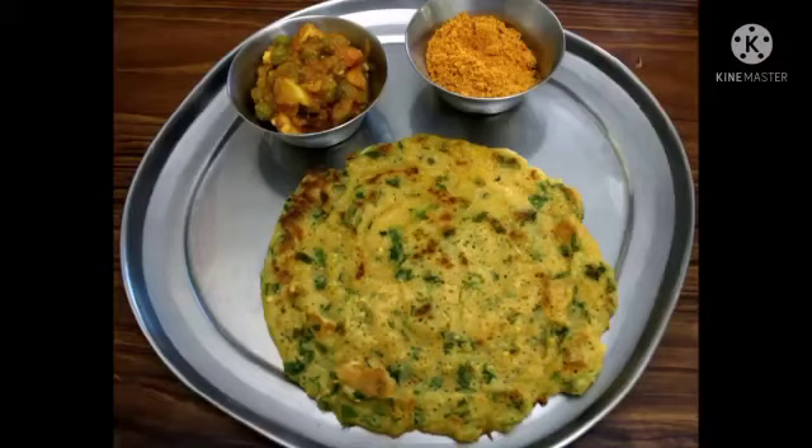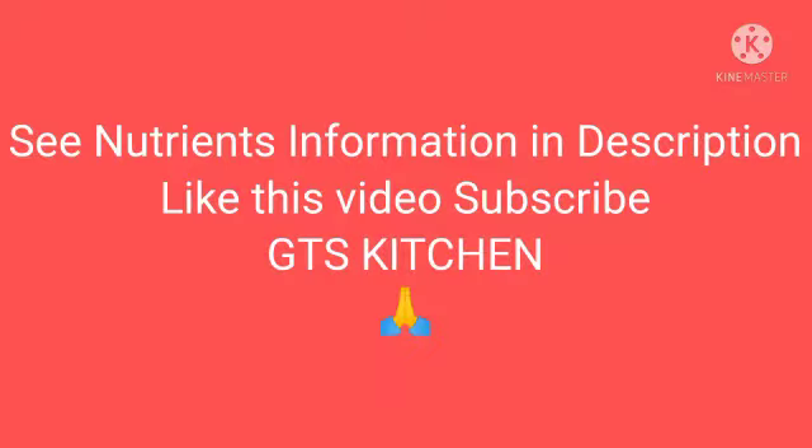This is a very healthy taste and it is very healthy. See if you cut it and cut it. Don't forget to cut it.